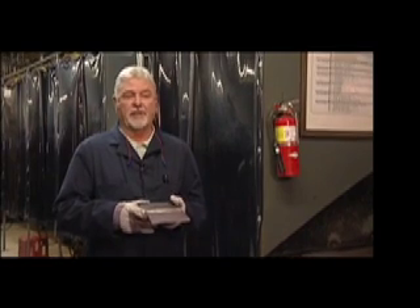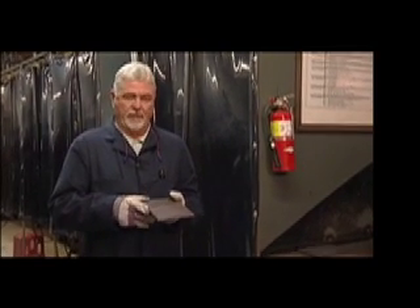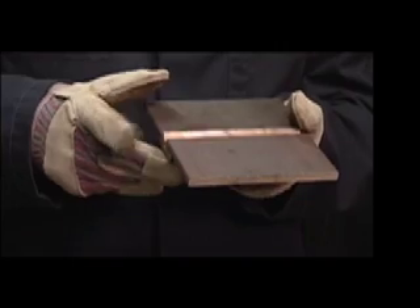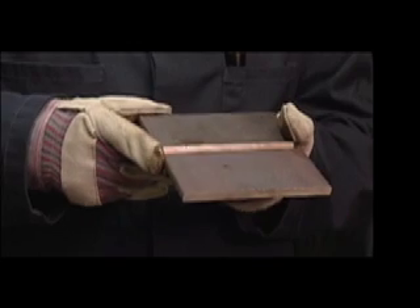All welder qualification test assemblies are verified by the CWB representative for bevel angle, gap, fit up, and cleanliness. Test assemblies that do not meet the requirements will not be used for testing.